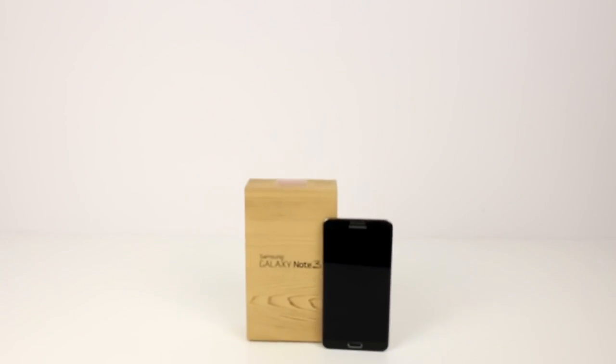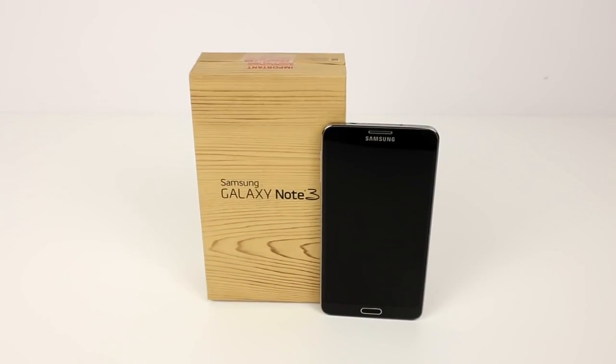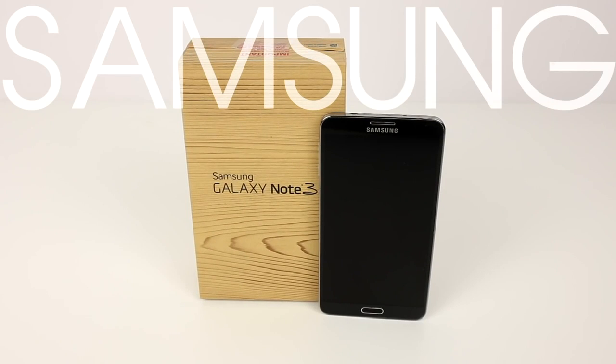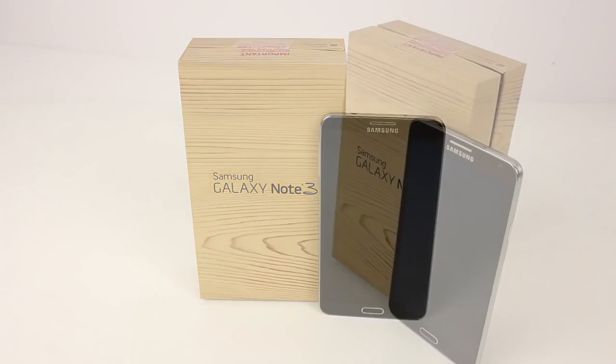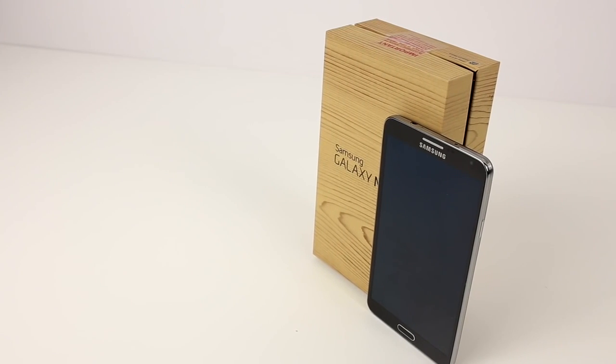Hey guys, it's Sarah from Unlocking Universe and I'm here to show you the process of unlocking your Samsung smartphone so you can use it on any other GSM carrier in the world. I'm going to use my Note 3 for the demonstration. However, this video will help you with any Samsung phone since all the steps are the same.